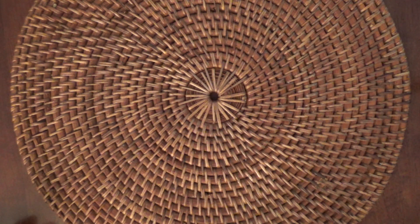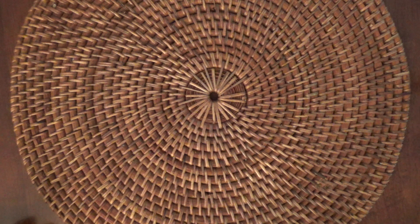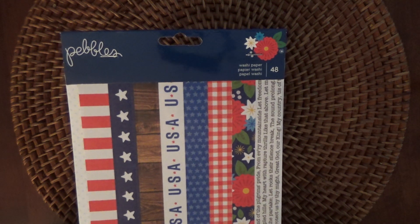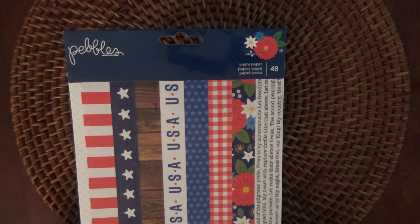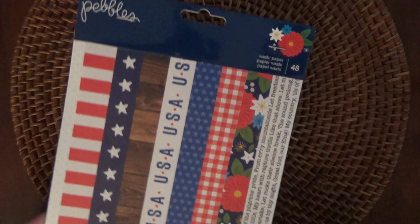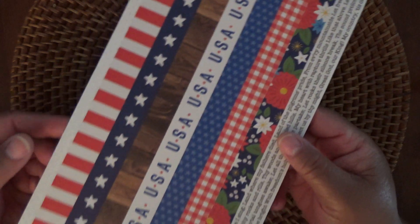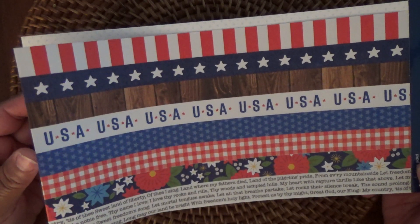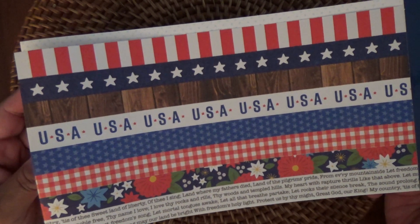And then from Pebbles, I received this washi paper. It's a 48-sheet pack and it's in the 4th of July theme. So I don't use a lot of washi, but I may use this just because it is 4th of July — I like to make 4th of July cards and handouts for work. I really didn't pay attention to the 48 sheets until I opened the packaging.